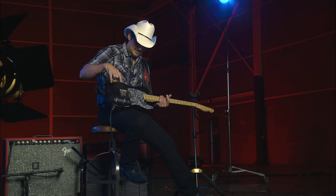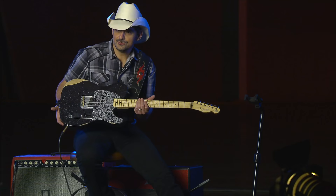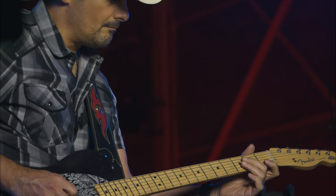When they sent me the idea to do this Black Sparkle, I fell in love with it. As a West Virginian, this looks like you've been mining for coal with this guitar — it's half diamonds, half coal on this thing. There's something country about this.